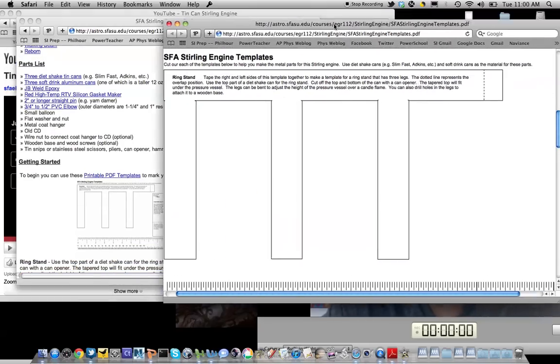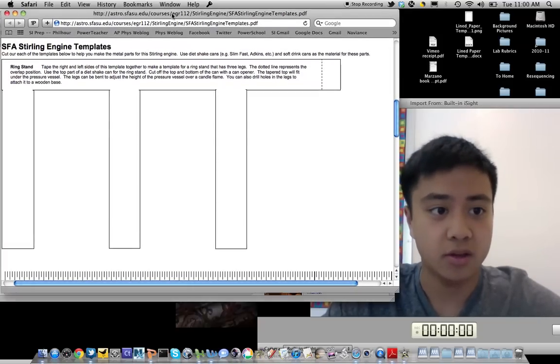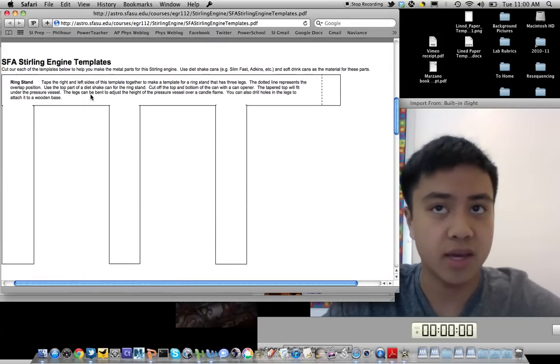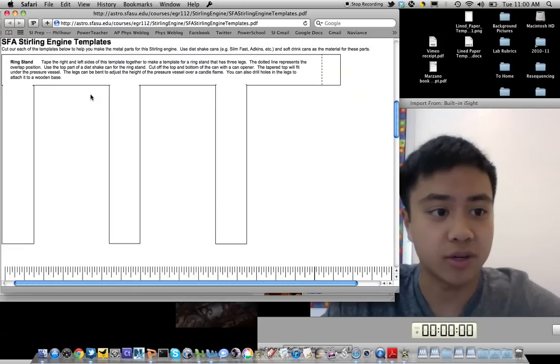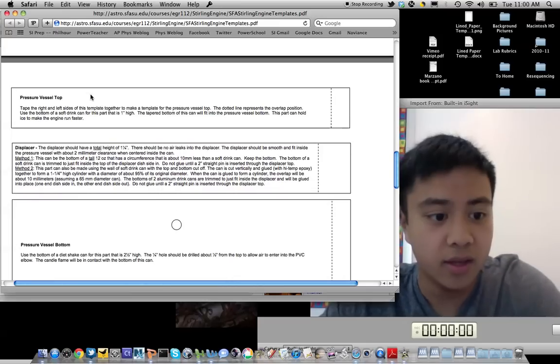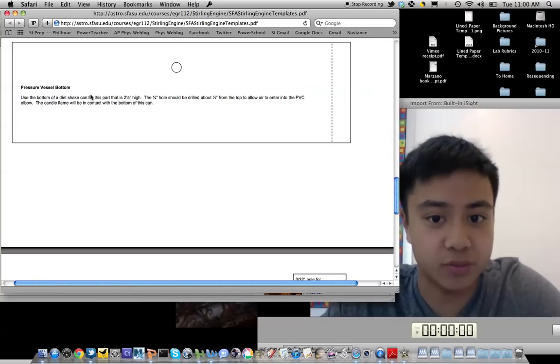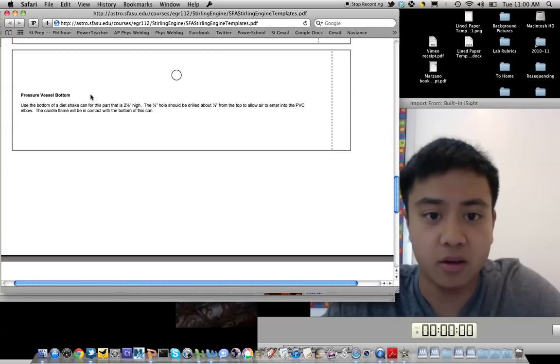They also provide templates, which proved to be very helpful for me. You cut these out and make each part, including a ring stand, pressure vessel, and the displacer. These templates really make the project flow smoothly, ensuring that each part is of the correct size.